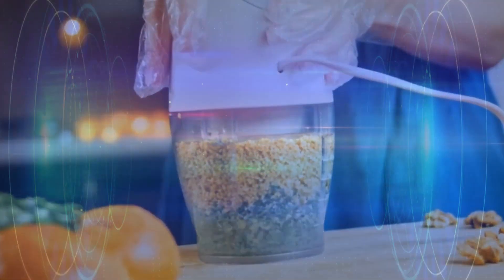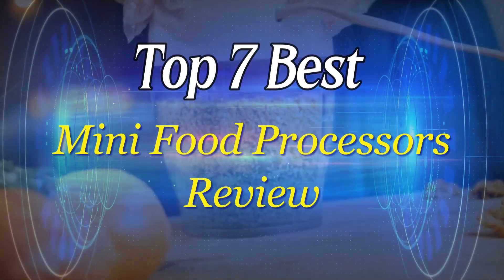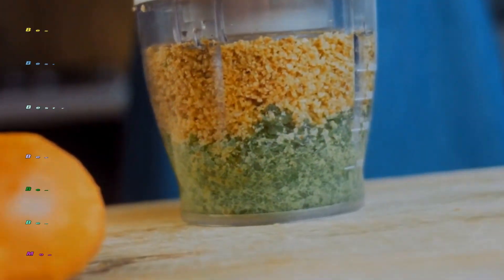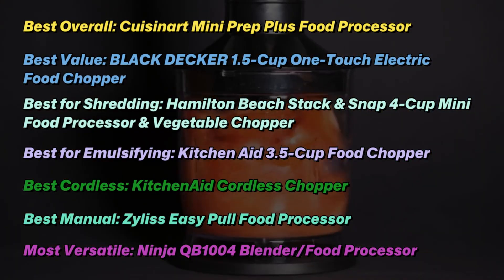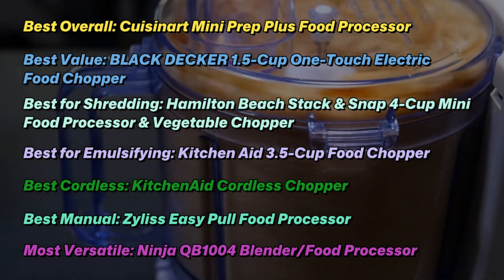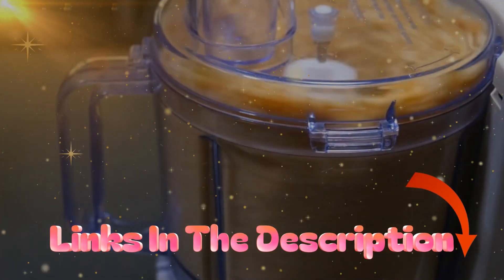Whether you're grating a small hunk of parmesan to sprinkle on your salad or tackling a mountain of veggies in your meal prep marathon, give your chef's knife a break and consider a mini food processor your trusty sidekick. A mini food processor doesn't claim a massive footprint like a full-size model might, and its compact bowl makes it perfect for whipping up smaller batches of herbs, nuts, salsa, pesto, and dressing.